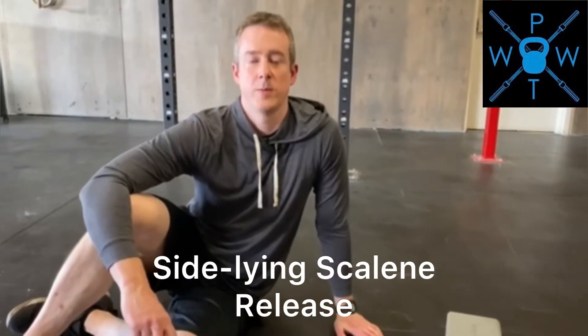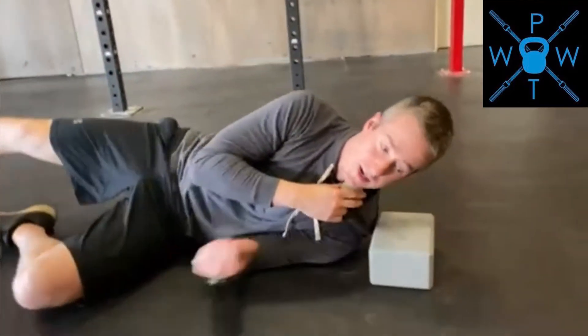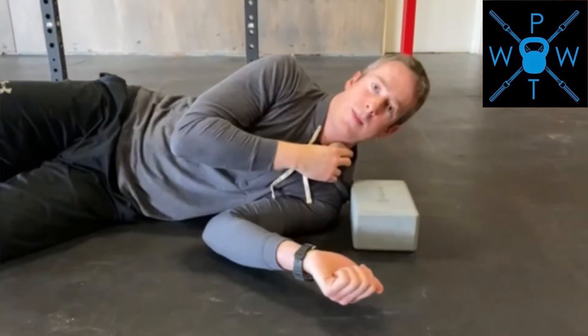This is the Sideline Scaling Mobilization. I'm going to take a lacrosse ball and find my scalenes, which are the guitar string feeling muscles on the side of my neck. I'm going to put the lacrosse ball right into that area and lay on my side. I'm going to use a yoga block — this could be a couple of ab mats, it doesn't really matter.